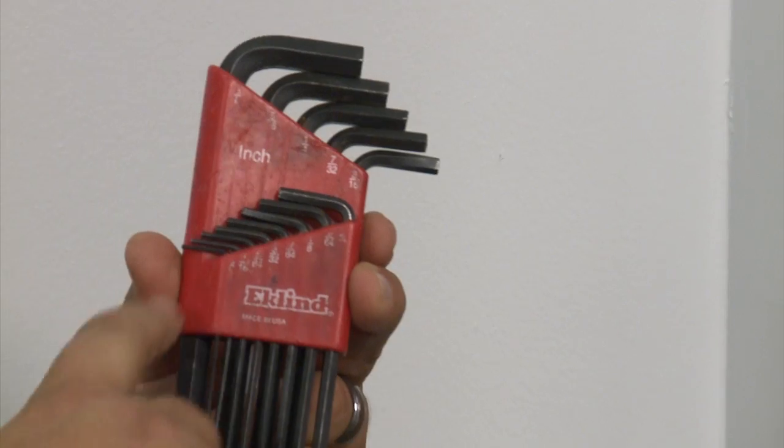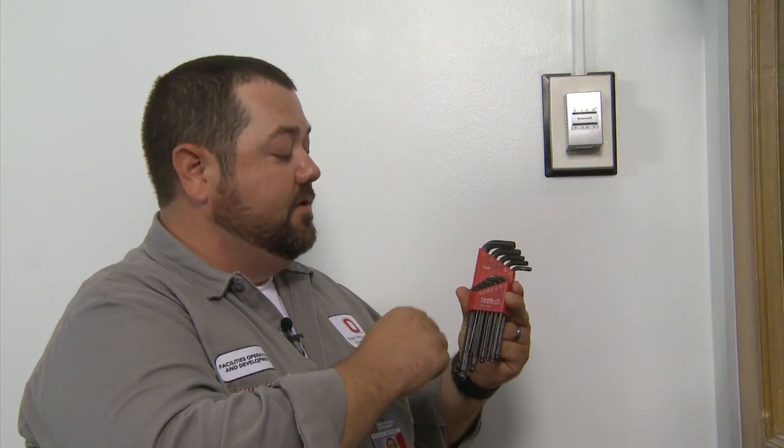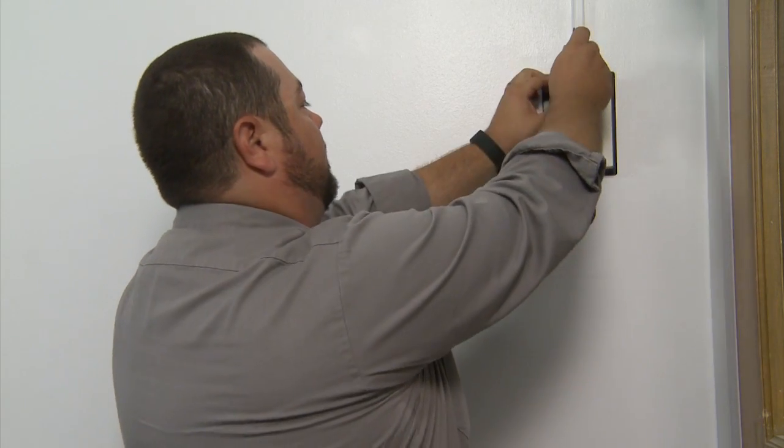So if you don't have this tool, you can always go ahead and grab your standard allen key set. It's going to be usually the last one for this Honeywell application, which is 0.050. So we're going to go ahead and remove this. There are going to be two sets of allen keys up on the top here that we're going to have to work clockwise in order to run them down so we can remove this cover.